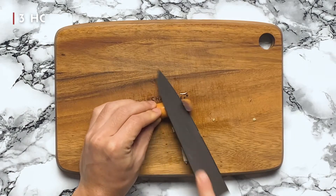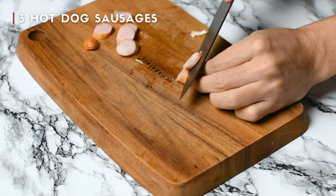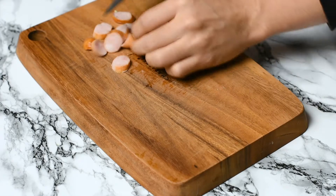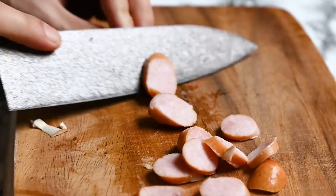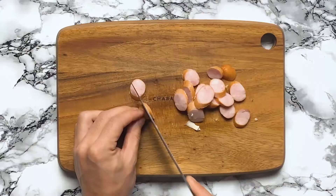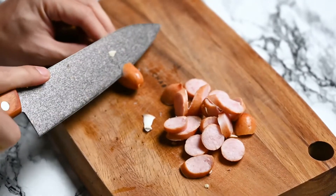I'm cutting the hot dog sausages. They look nice when they're cut into diagonal slices like this. I'm sure some people aren't happy to see this kind of ingredient in pasta, but Japanese spaghetti napolitan is supposed to be a fun kind of dish that kids can enjoy, so it uses cheap and simple ingredients.